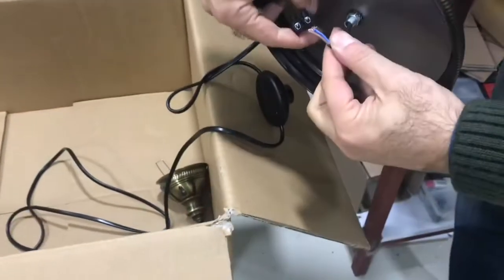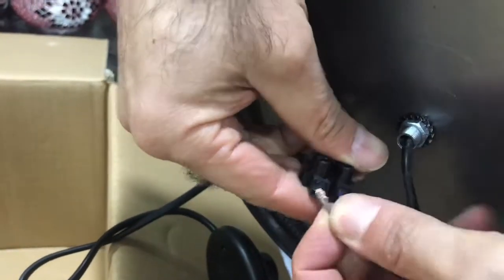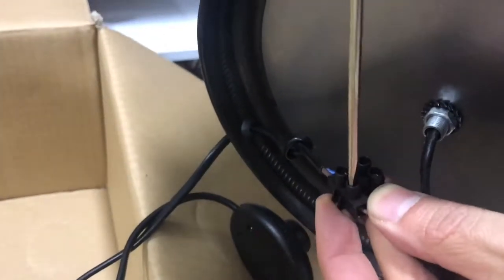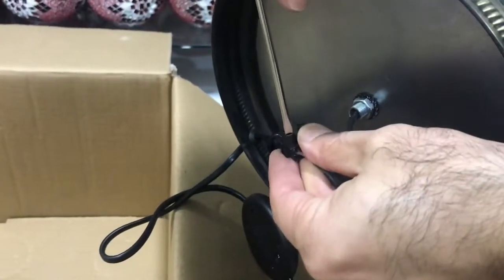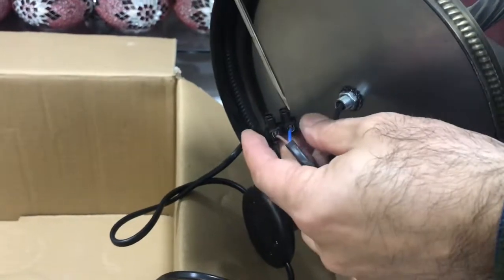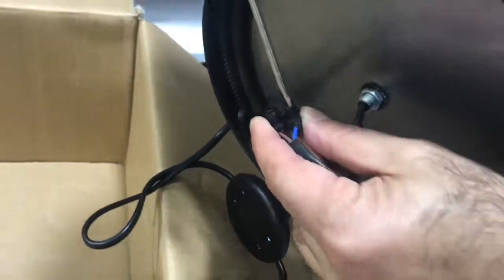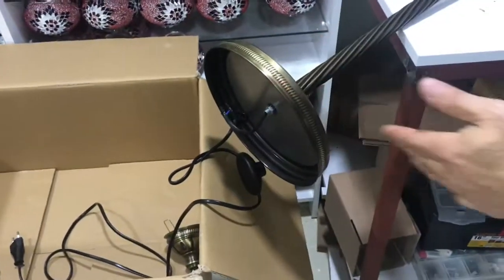Now we have two wires coming from the bottom and connectors. What we will do is put these connectors into the hole and tighten it with the flat head screwdriver. Now it is connected — the floor lamp is connected.